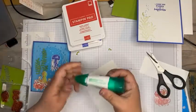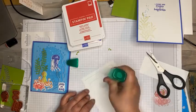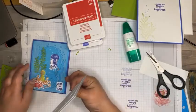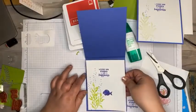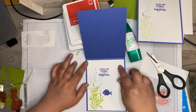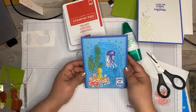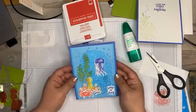We'll adhere that to the inside of our card. Tomorrow all of the dimensions will be on my blog for all of the pieces, so don't forget to check that out. I'm trying to be careful not to smear any ink I've got on my fingers. So there's your card — that's the entire card. Super cute, super fun!